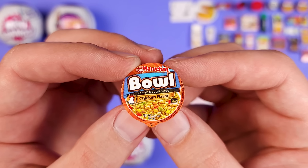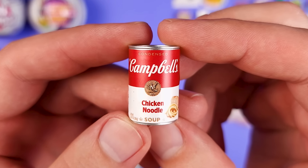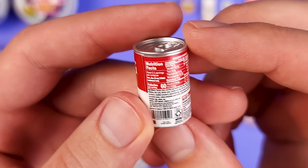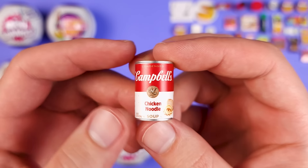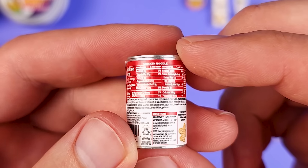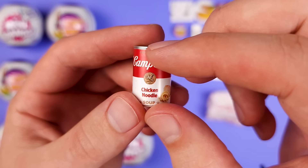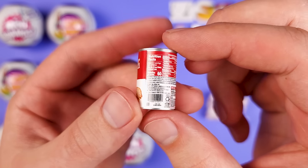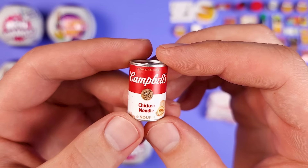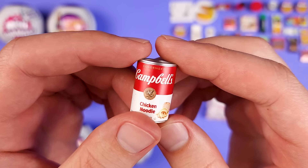We got another ball of Maruchan Bowl Chicken Flavor. Here's another new mini — this time we got the Campbell's Condensed Chicken Noodle Soup, which is one of their most classic ever soups. Very, very detailed mini. They nailed the can. I like how the sticker is nicely put here — it's not too high or too low. I feel like Mini Brands in general are getting better and better, at least with the plastic minis. I really wish they would eliminate the cardboard boxes altogether, but oh well.